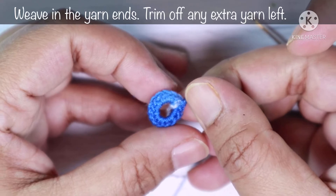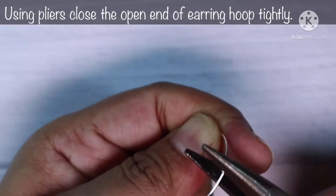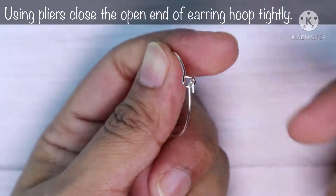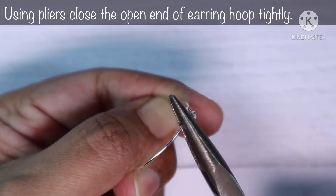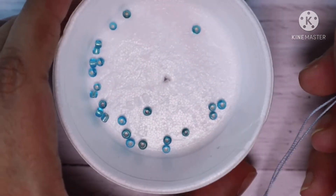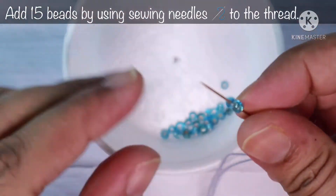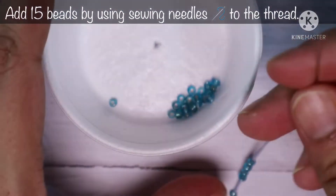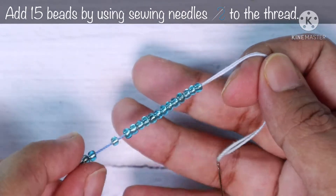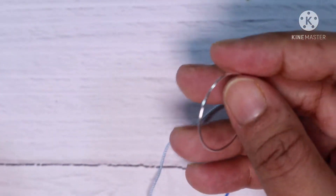Tighten up the loop — we have just finished the first part of this earring. Please don't forget to weave in the yarn ends and trim off any extra yarn. Now we are going to work with the hook, so first I'm going to close this open end using a plier, securing it properly so it doesn't come out later. After that, thread your normal sewing needle with the blue yarn and pick up all 15 beads. Be careful not to prick your fingers.